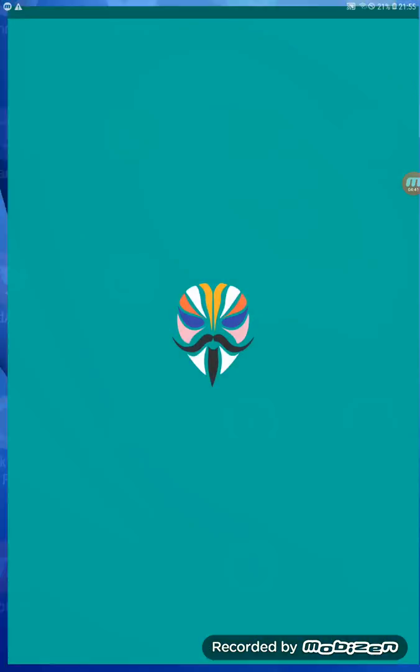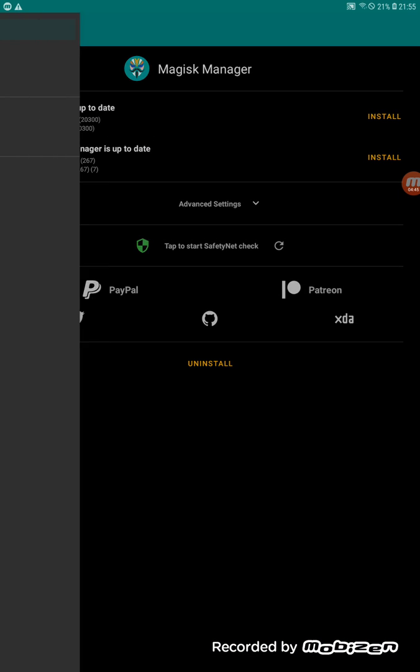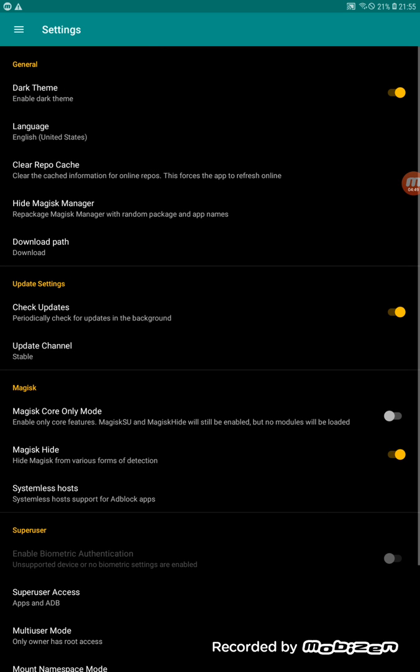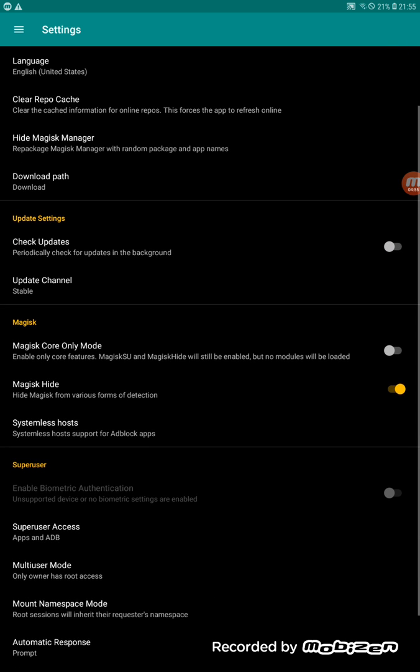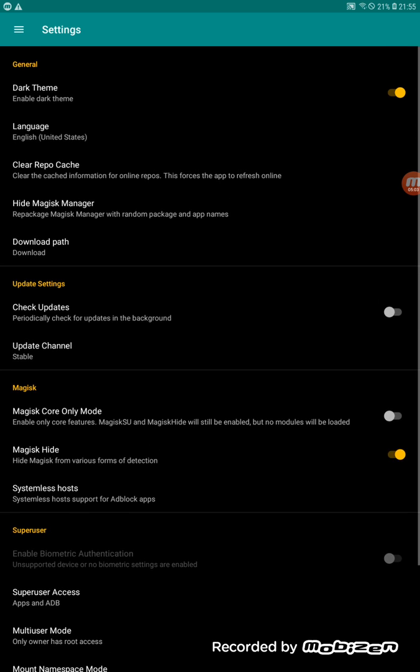Go back to Magisk Manager, open it, go to Settings, disable 'Check for Updates,' and make sure Magisk Hide is enabled.